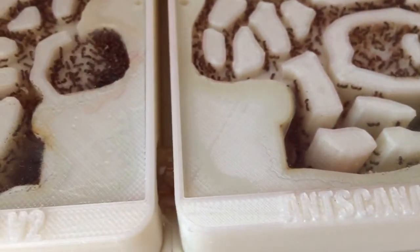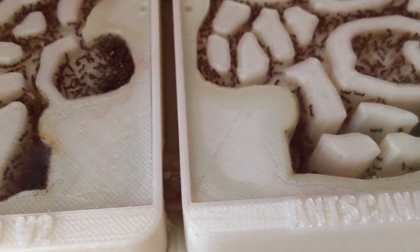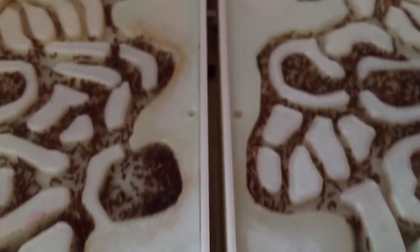The hybrid nests are connected — you can see right through that slit there on the bottom and on the top. They've got two connections.